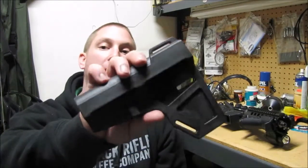Hey everybody, welcome back to the Josh Wiley Channel. This week we're going over AR Pistol Braces.